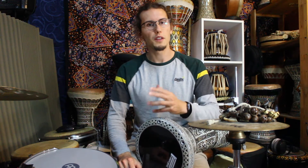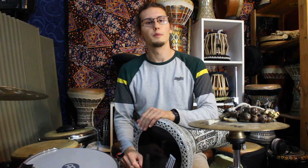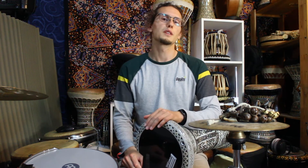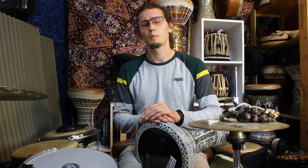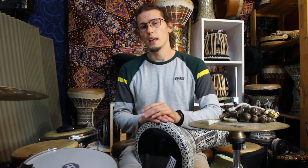Hi and welcome to another video about Dabuka, about playing Dabuka. This time it will be about the physical aspects, because some people ask me if I experience pain from playing Dabuka. Of course it is a physical activity, so it can happen.